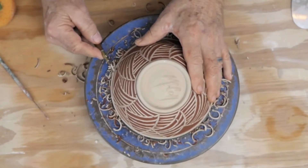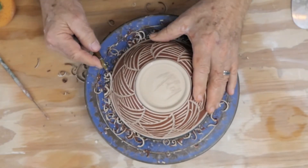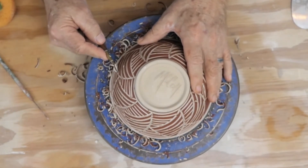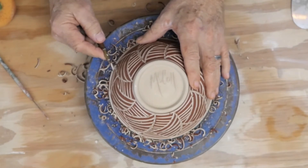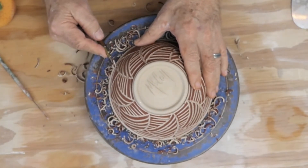What I'll be doing after this is bisque firing this — just putting it in the first firing. And when it comes out of the first firing, I'll just dip it in one glaze, and when it comes out, this design will show.